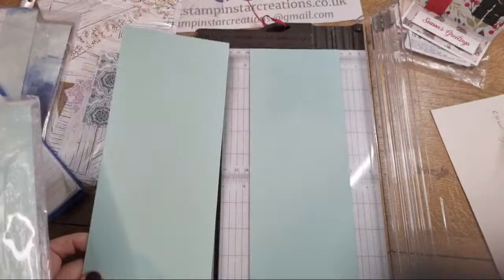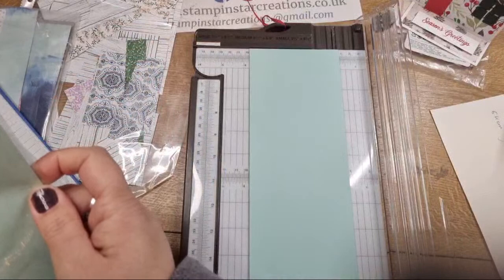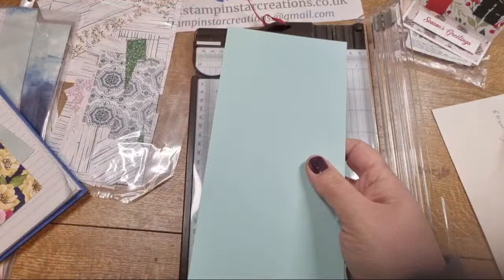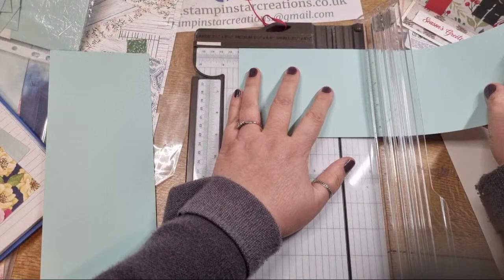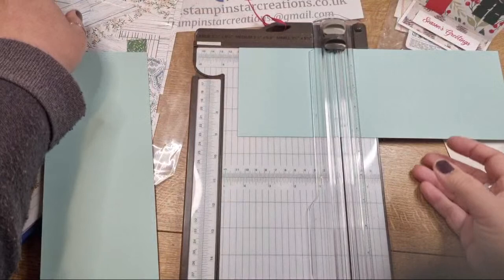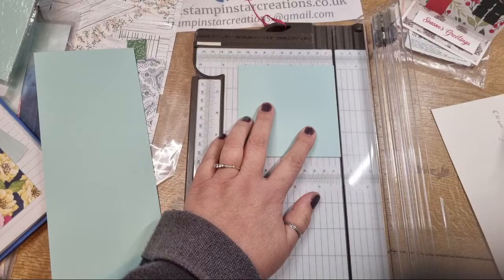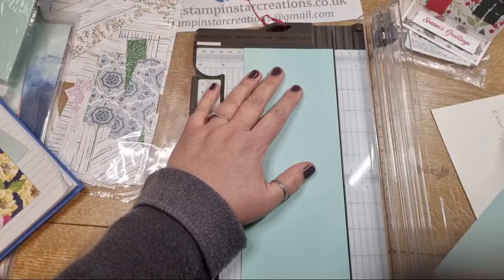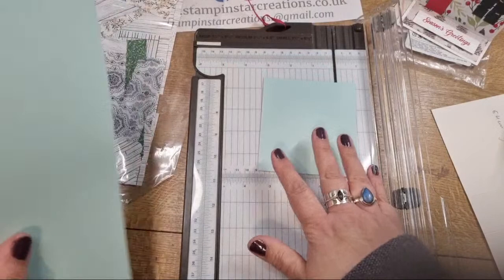You can technically get two houses out of one card, although you do need extra for the roof. I'm going to cut another piece at four and a quarter inches. I need four and a quarter by four - that confused me, good job I checked. So these are all you need to make up your house, and then the rest is just decorating.